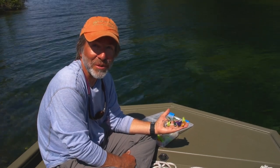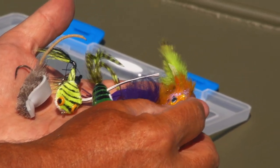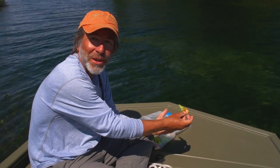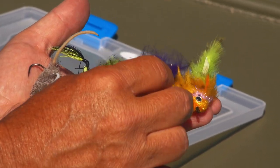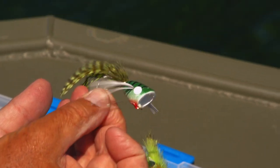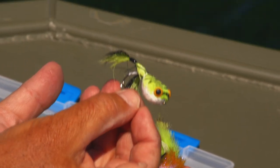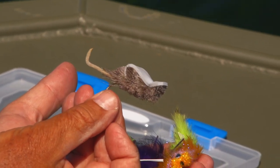Because largemouth bass are such voracious predators, they'll eat almost anything, and with their big mouth they can inhale some pretty large flies — probably a little bigger than what you'd use for smallmouth. Some popular ones include a streamer that imitates a sunfish, which is prime largemouth bass food. There's also a twisty tail with lead eyes that doesn't imitate anything really — it's just a lure, like a bass lure. A traditional cork popper is one of the most fun ways to catch a largemouth, particularly mornings and evenings when they're near the surface and in shallow water. They also eat a lot of frogs — a deer hair frog is a great fly for largemouths. And then there's the mouse imitation, since they eat lots of mice and small rodents.